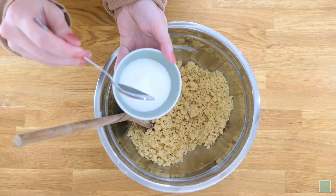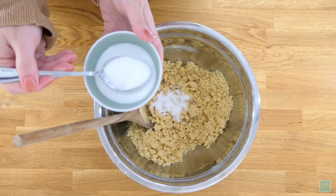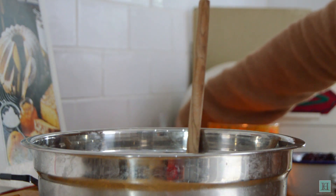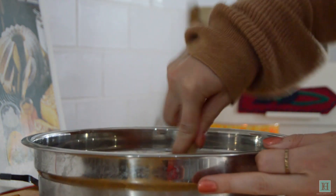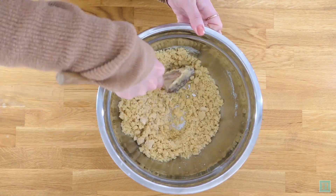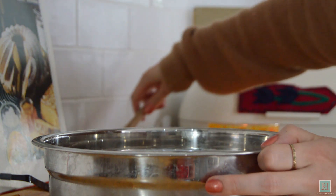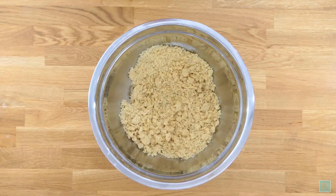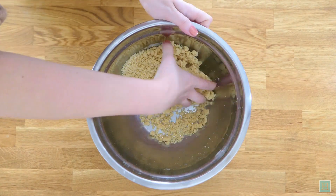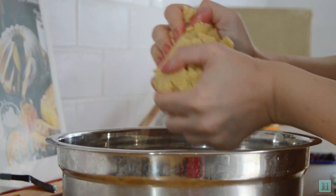And finally add in two tablespoons of your caster sugar and then mix this all together again. Bring the pastry together with your hands and form it into a dough, and once you've got all of this nicely together put it in the fridge to chill for at least 20 minutes.